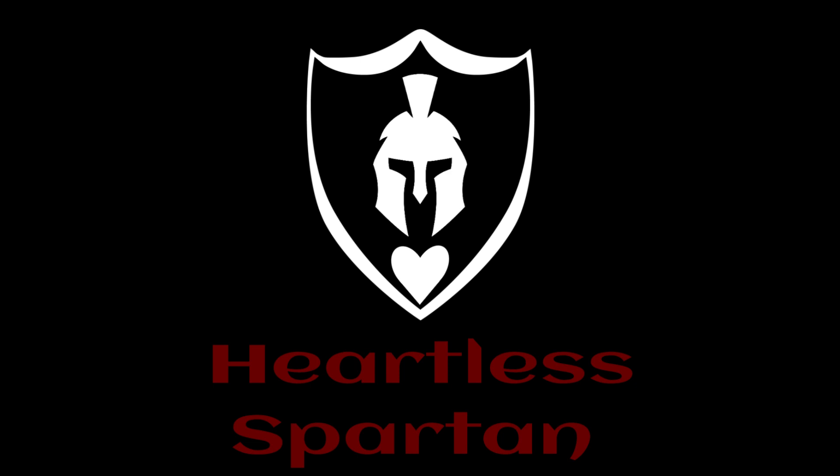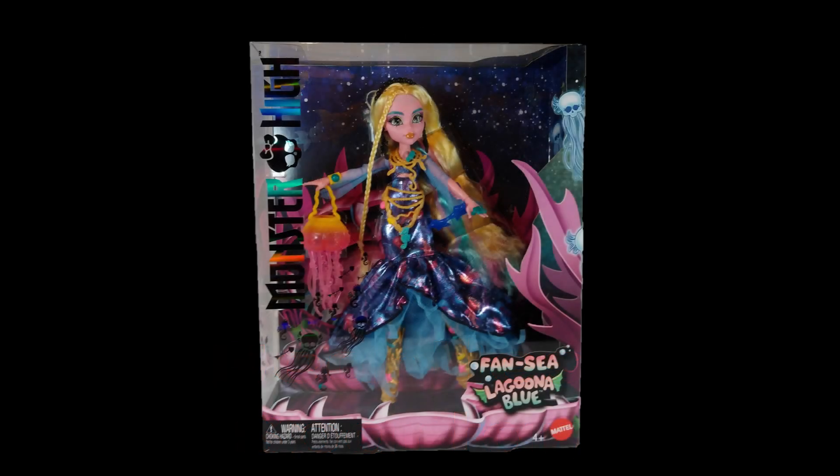Hello Monster High fans, it's Heartless Spartan with another Monster High Toy Talk. Today I'll be reviewing the Entertainment Earth exclusive Monster High Fancy Laguna Blue doll.